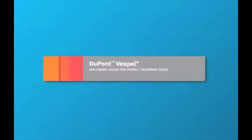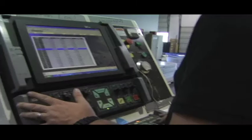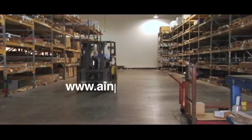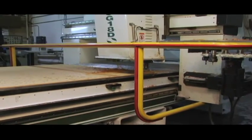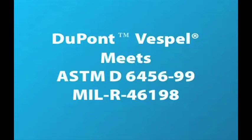As the authorized DuPont Vespel distributor, we at AIN Plastics have learned some key things about working with this material that we wanted to share with you, so you can have the best experience with this product the first time and every time you use it. Parts machined from DuPont Vespel shapes are ideal for prototype, low volume, or complex geometry parts. Due to its unique set of properties, Vespel has also been specified by the aircraft industry.